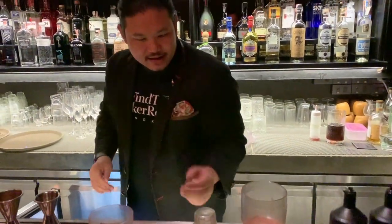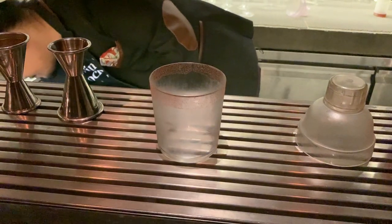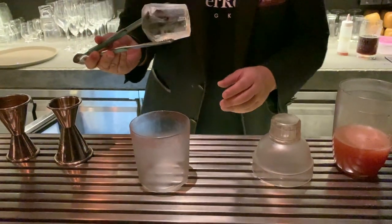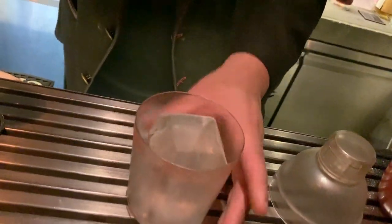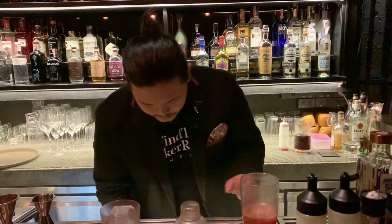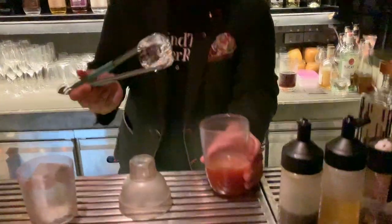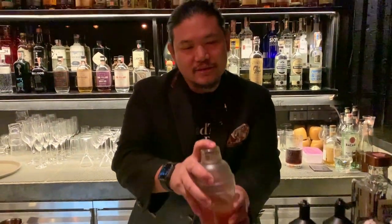We have a rocks glass that's been rimmed with sour plum powder and our hand cut diamond ice. We'll also be shaking with a large block of ice to control the dilution. Just give it a soft shake, doesn't have to be hard.